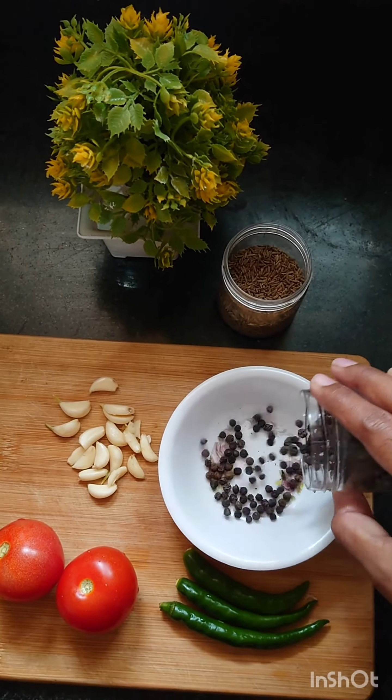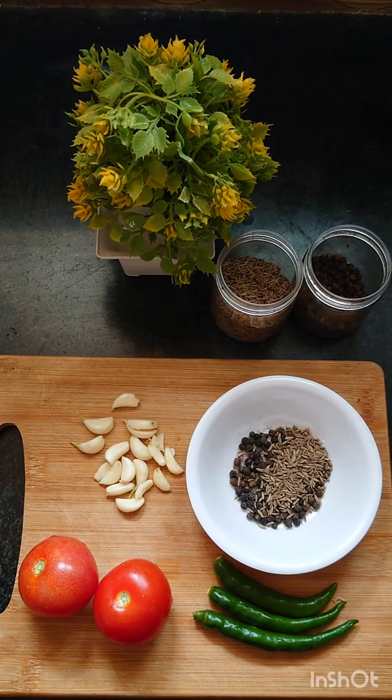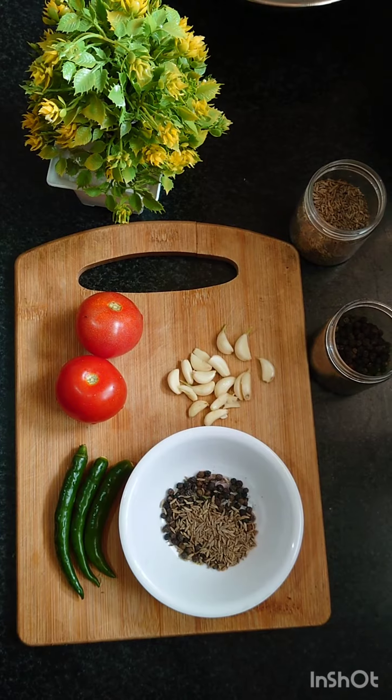1 teaspoon of pepper, 1 teaspoon of jeera, 2 fully ripe tomatoes, 3 chilies. Make a run of lime.